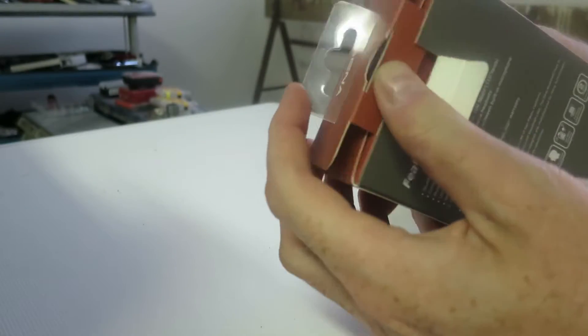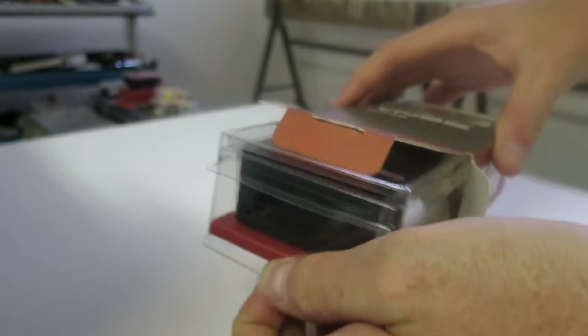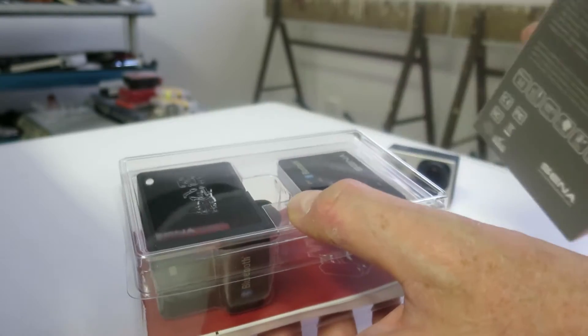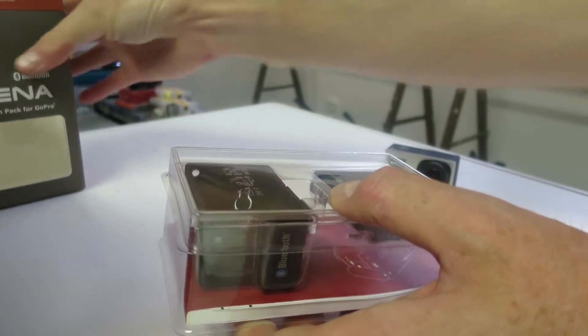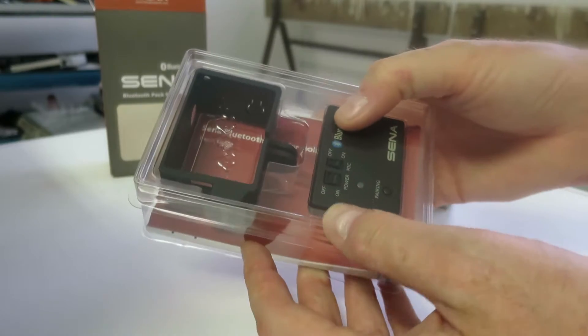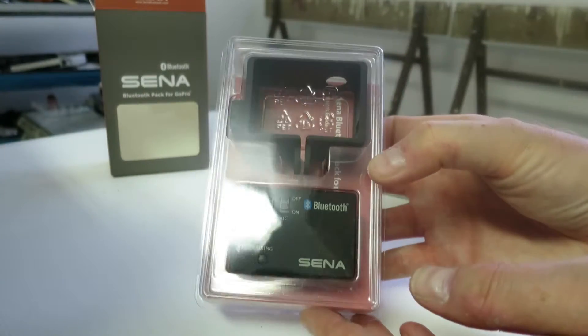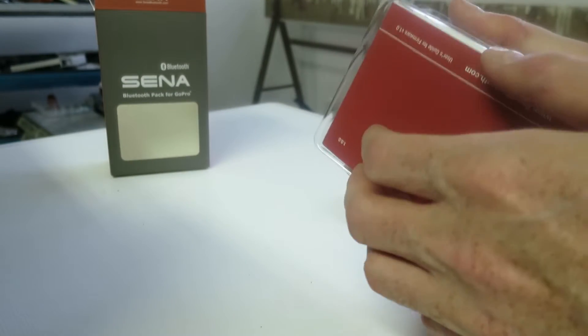It's a very nice packing. It feels really premium, just like the Xena 20s did. Let's see what we got. Let's put that aside. And here you can see the Xena box. It's pretty nice, it's a nice packing.